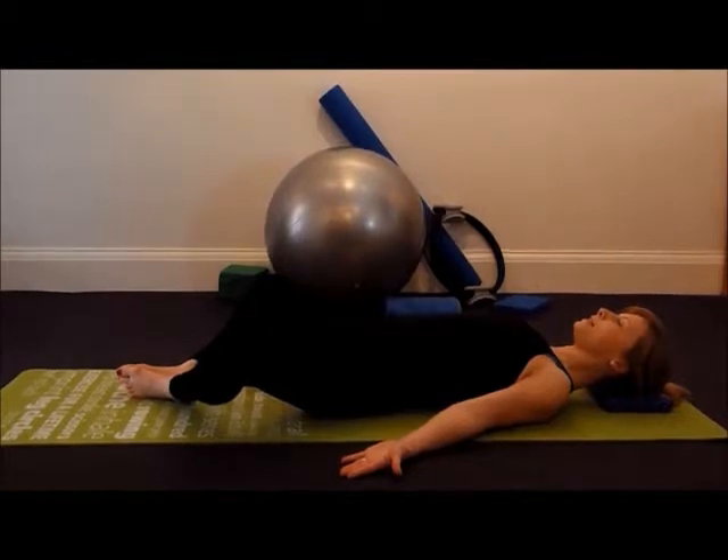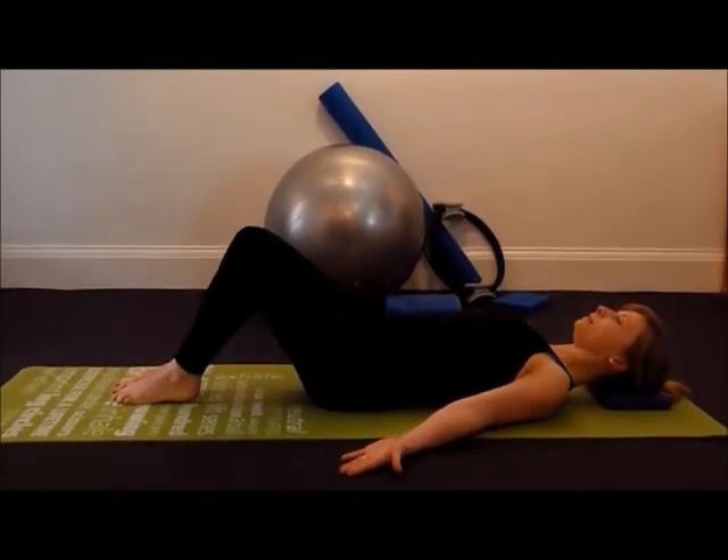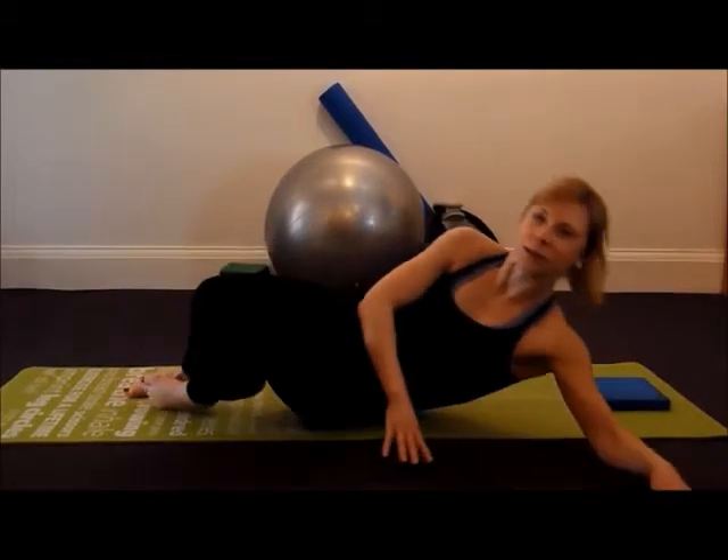When you've completed the 60 seconds, draw the knees back up to the ceiling, and then you can return to a seated position. And that's the adductor stretch and hip release.